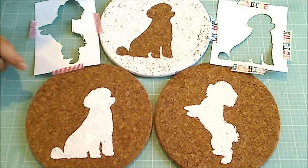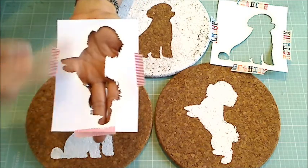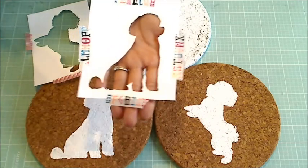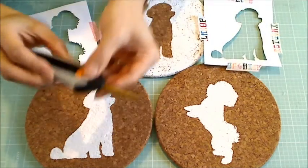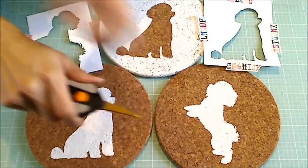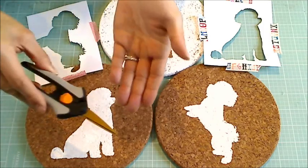They come two to a package and they're about $3. What I decided to do was print out on my computer some silhouettes that look like my dogs — this is supposed to be Bandito and this one is supposed to be Biscuit. She's a mini poodle. I took these spring-loaded scissors, which are really sharp — great for fussy cutting and great for folks with arthritis because it's pushing down instead of pushing out.